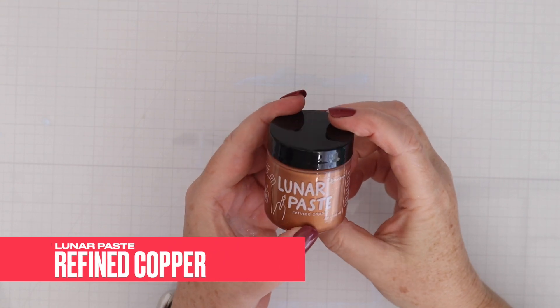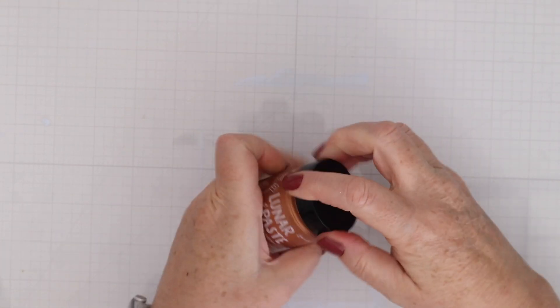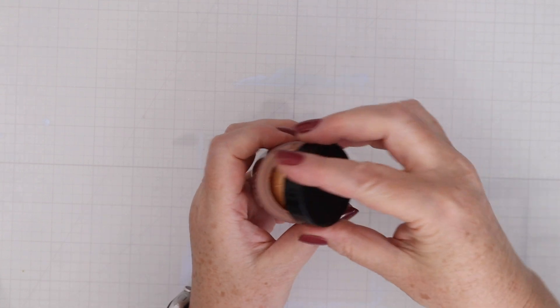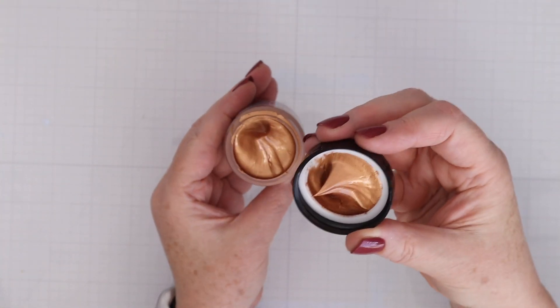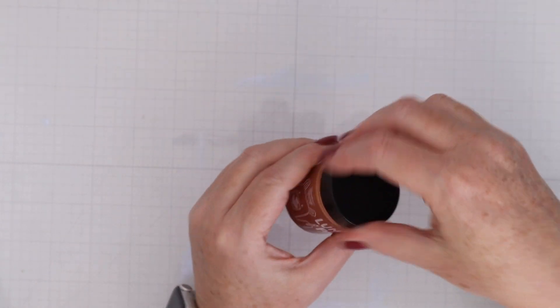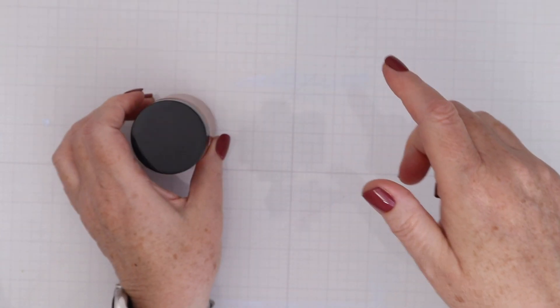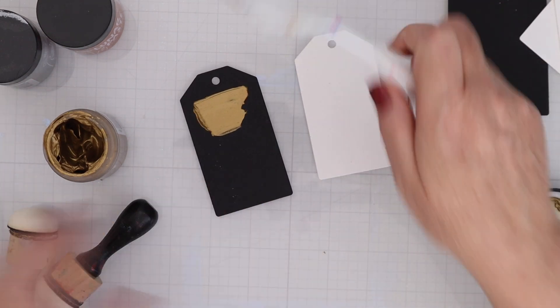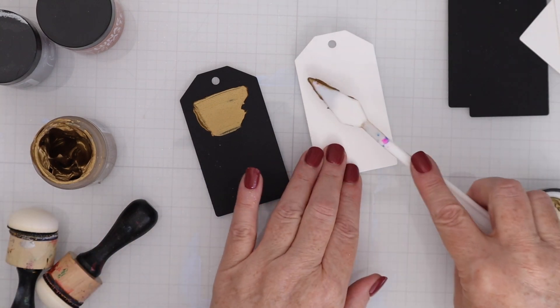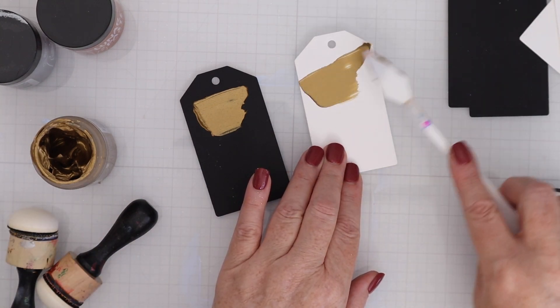This is the new color of Lunar Paste. It's called Refined Copper. What I love about Lunar Paste is that it is super creamy, easy to apply, and creates the most gorgeous metallic colors that you can make on cards. I had not swatched out the gold and silver colors of Lunar Paste yet, so I thought I would do all three metallic colors together so that you could see them.